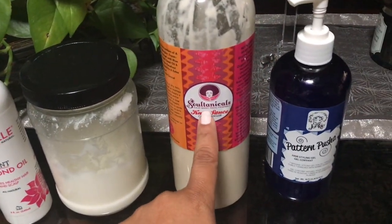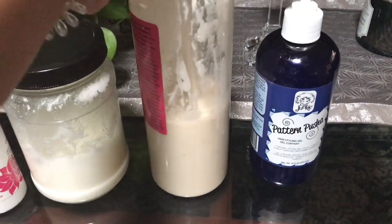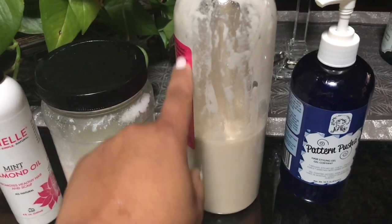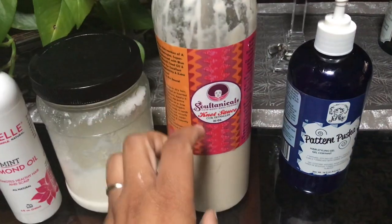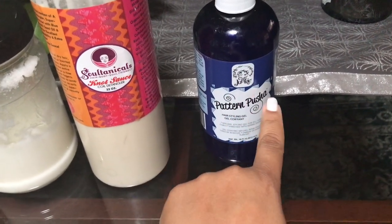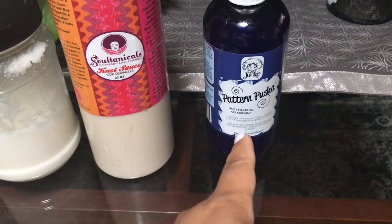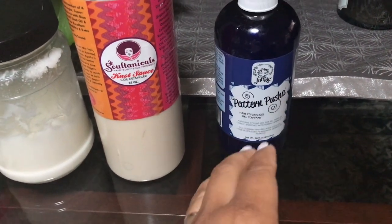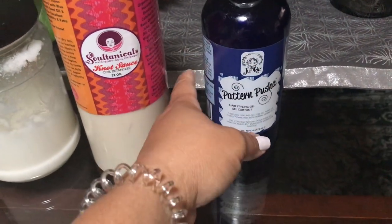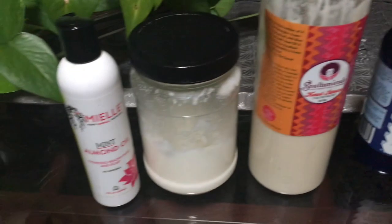My cream is the Knot Sauce by Satanicals — I've been going through this, as you can tell. They're selling the liter size on the website again. It's silicone-free, which I really like. My styler of choice is the Pattern Pusher by Curl Junkie — it's lightweight but gives fluffy, full, voluminous hair. If you have fine thin hair, try the Curl Queen first; if that's too light, do a cocktail of the two.